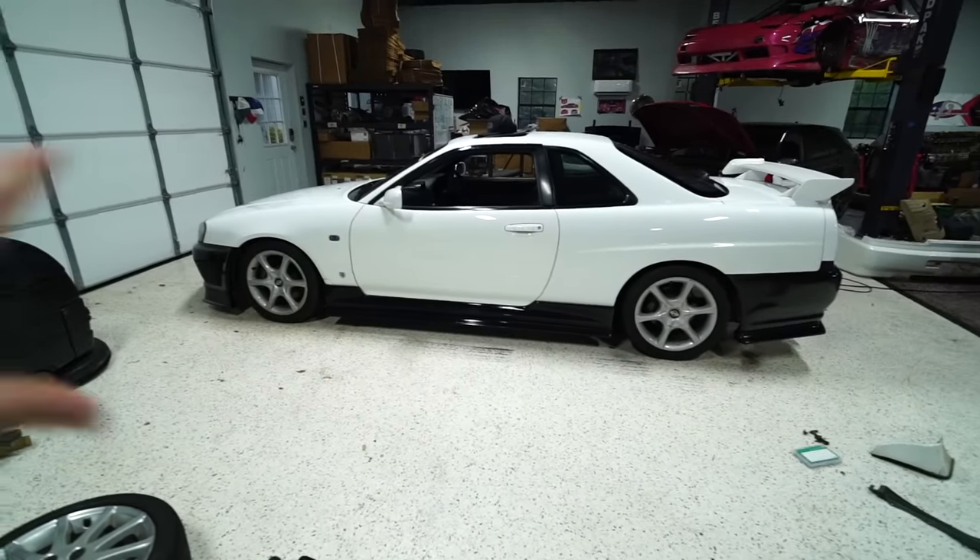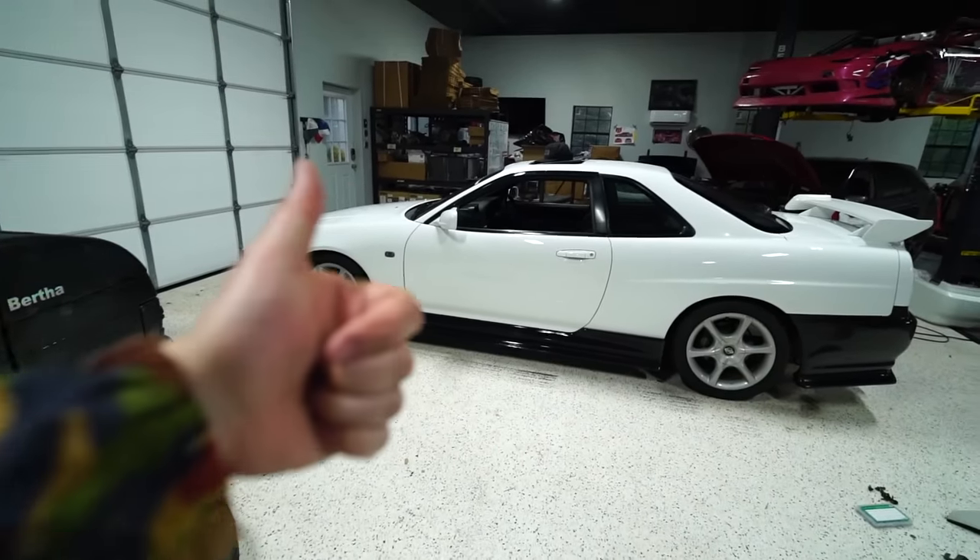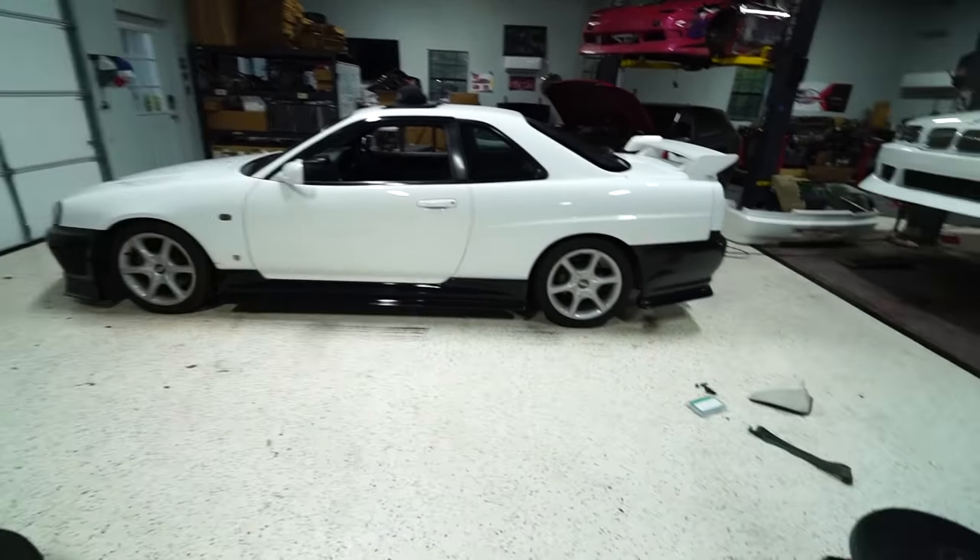We just put the Urus kit on my R34 and it's time to go to the next step, and that is wheels. I am Batman — thought I'd come out and say that to you guys, but instead of fighting crime I just break cars all the time. I'm really good at it. Alright, let's go.